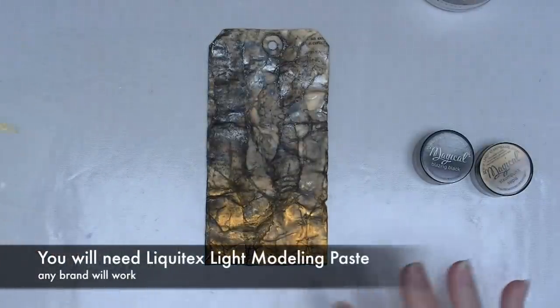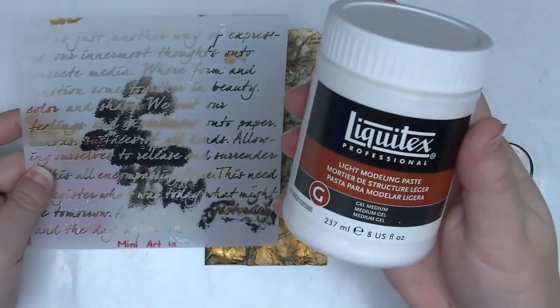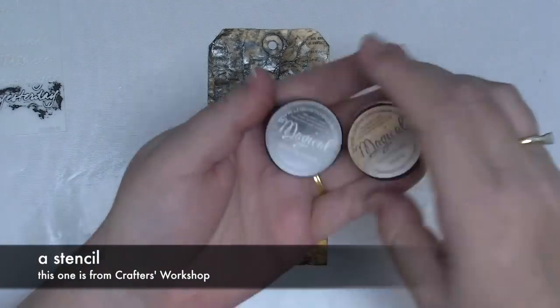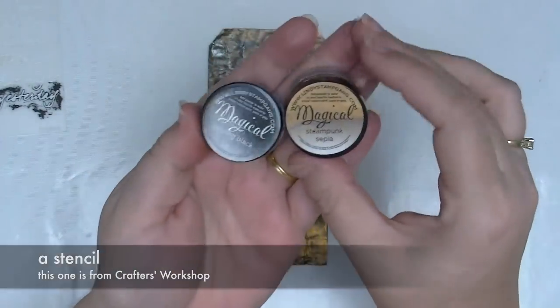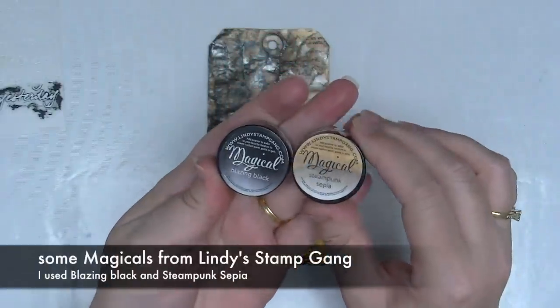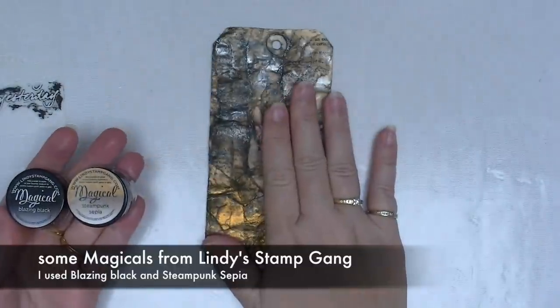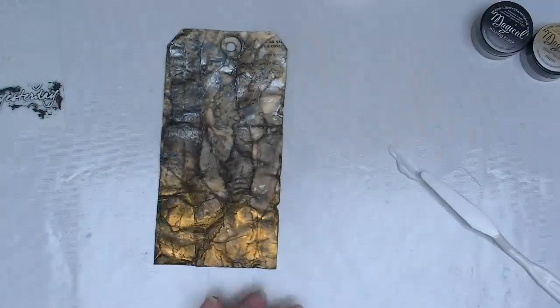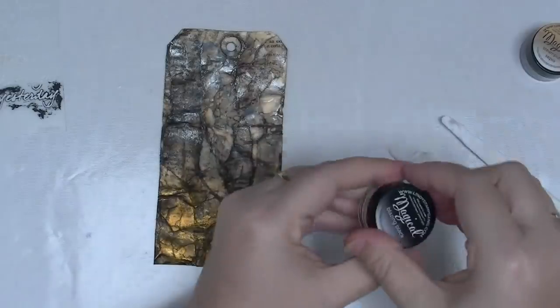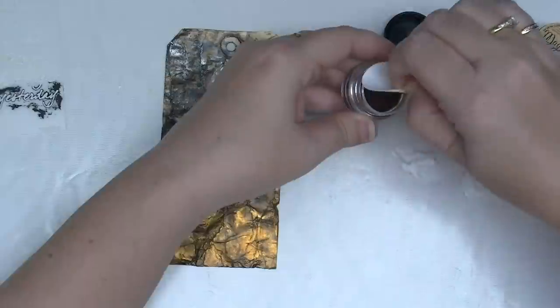What you'll need for this is some Liquitex light modeling paste, a stencil, and some magicals from Lindy's Stamp Gang. These little pots of powdered paint are amazing — it's a watercolor dye powder. If you buy the flats they don't have any sparkle; if you buy the starburst version there's some shimmer to them, so they're really versatile. You can do so many things with them.